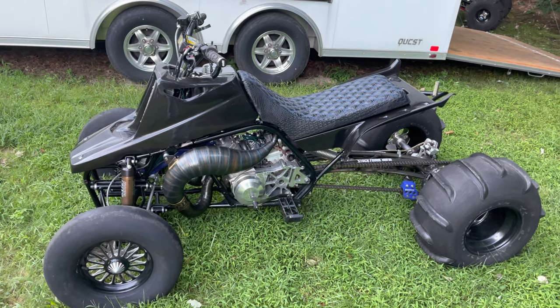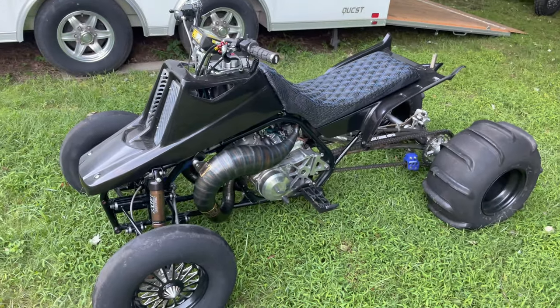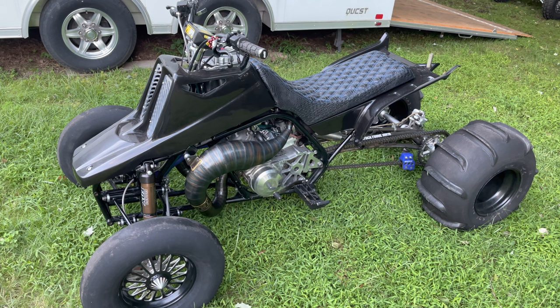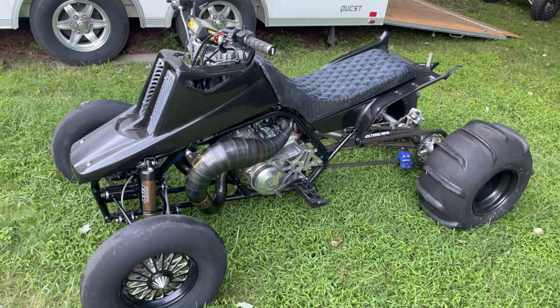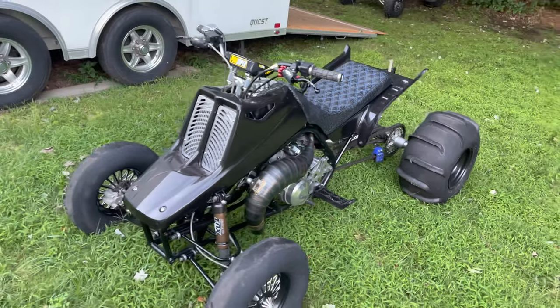What's going on guys, welcome back to the channel. In today's episode we are going over a 20mm DM. It is 760 cc's plus 20mm stroke with a DM top end on it. This is my drag bike.